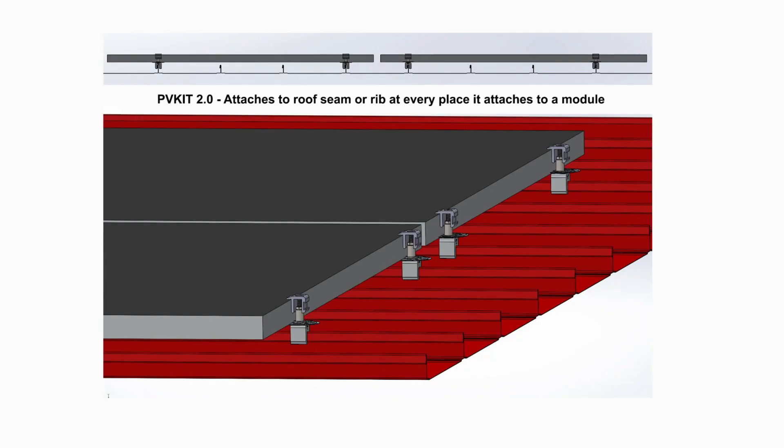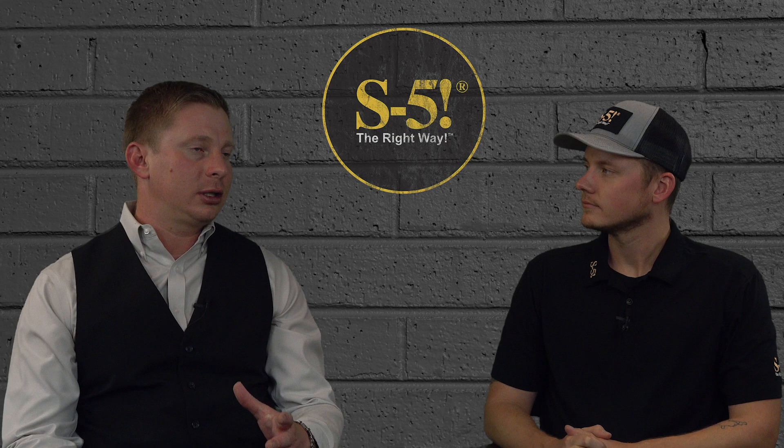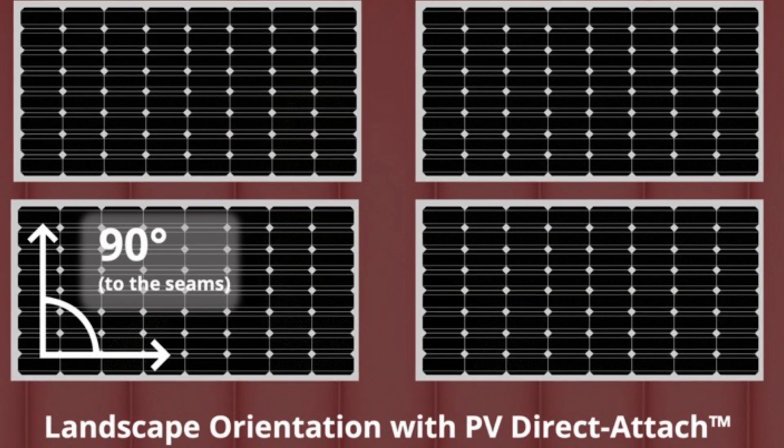No matter the specific mounting method — rail, rack, or direct attach — the same objective applies: no less attachment frequency than two times per module side. If we have 150 modules, we should have no fewer than 300 points of attachment plus edge conditions in all three cases. With tilted systems, that number will probably increase due to wind effects. When modules are direct-attached using PV Kit 2.0, it is actually impossible to attach to the roof any less frequently than two times per module side. In areas with increased wind pressures or other forces, more attachments may be necessary. With PV kit, it's easy to add attachments at very little added cost because modules are in landscape orientation traversing multiple ribs.